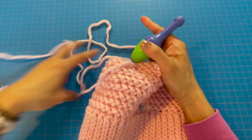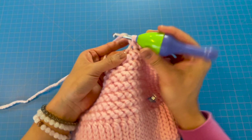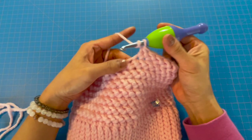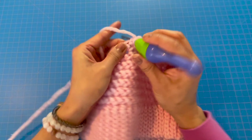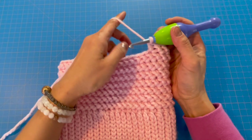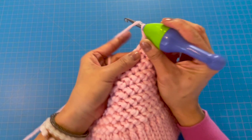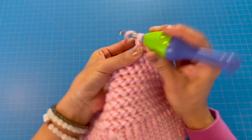Now decrease again: yarn over, insert into the stitch, pull through the stitch, pull through one loop, yarn over, pull through all three loops. Then do three more half herringbones in each of the next three stitches, followed by another decrease half herringbone stitch. Continue this decrease-after-every-three-half-herringbones pattern until you reach the beginning of the row, then we'll further decrease on the next row.